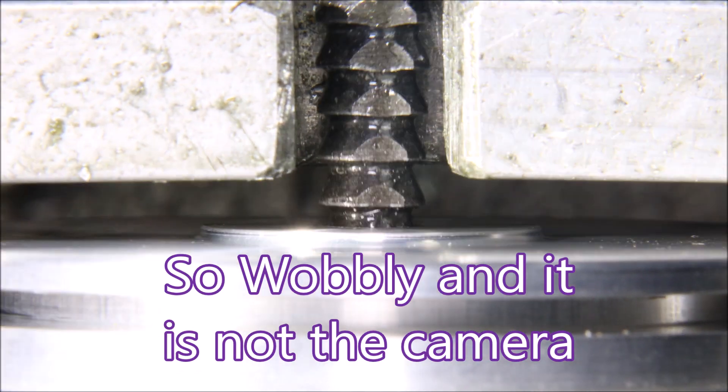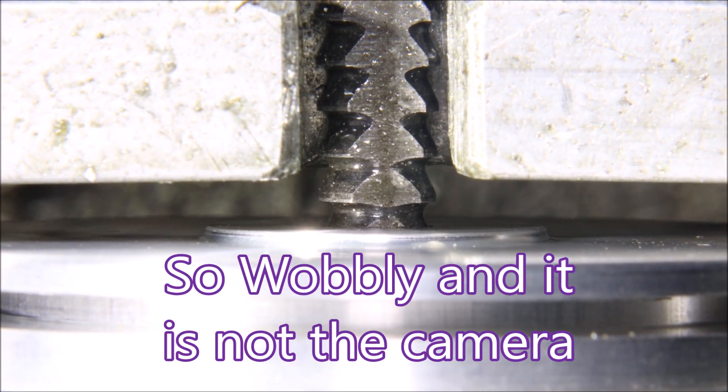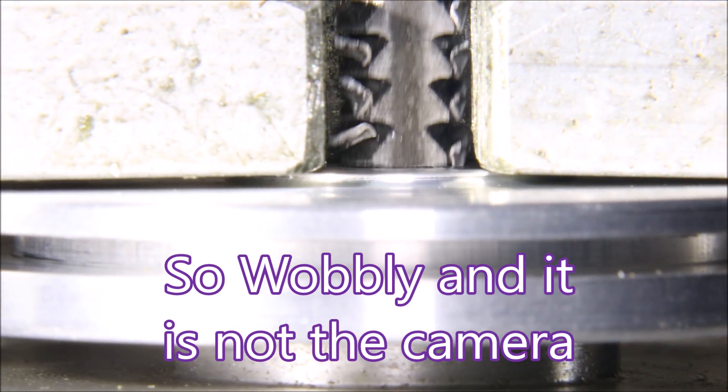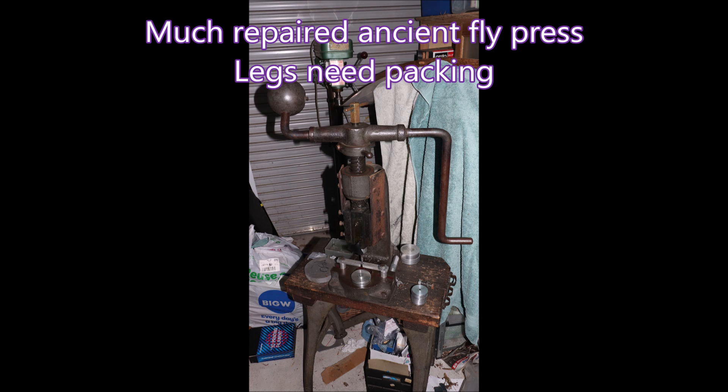G'day folks. This is from a short I released earlier. I'm using an ancient fly press to broach an aluminium part. The broaching is for the part to sit on a carburetor shaft.